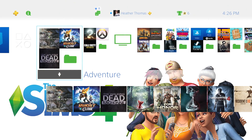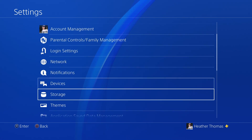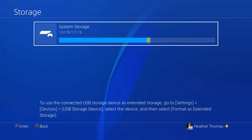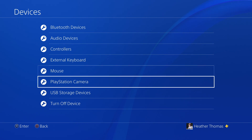I am using my wife's PlayStation for this, so I've got it plugged in. You can install applications on the USB storage device. So what we're going to do is go to Settings, and we are going to go down to Storage. To use the connected USB storage device as extended storage, go to Settings, Devices, USB Storage Devices, and select the device. Let me back up out of here and go to Devices, and scroll down to USB Storage Devices.